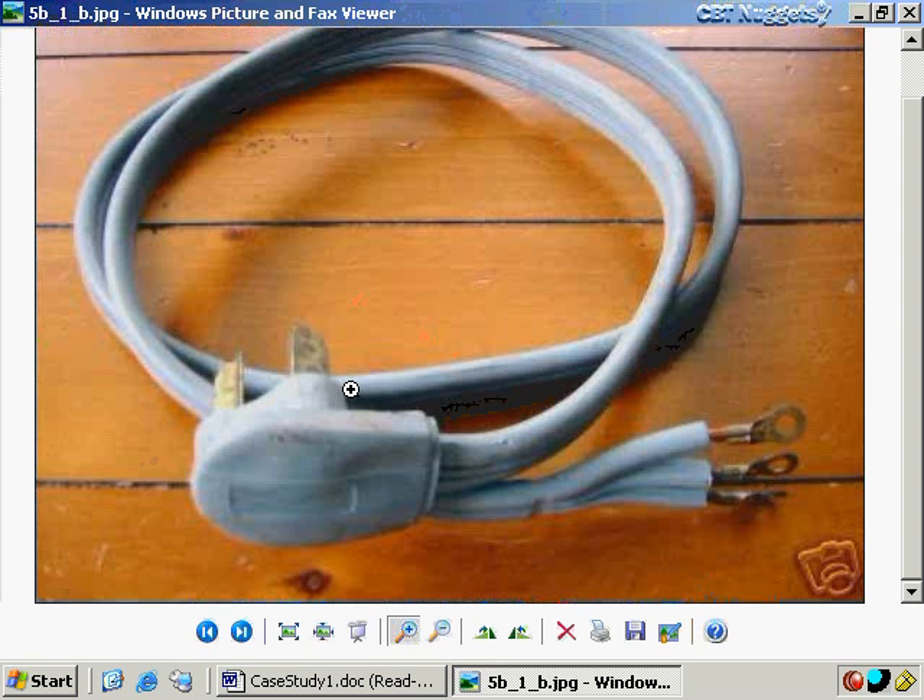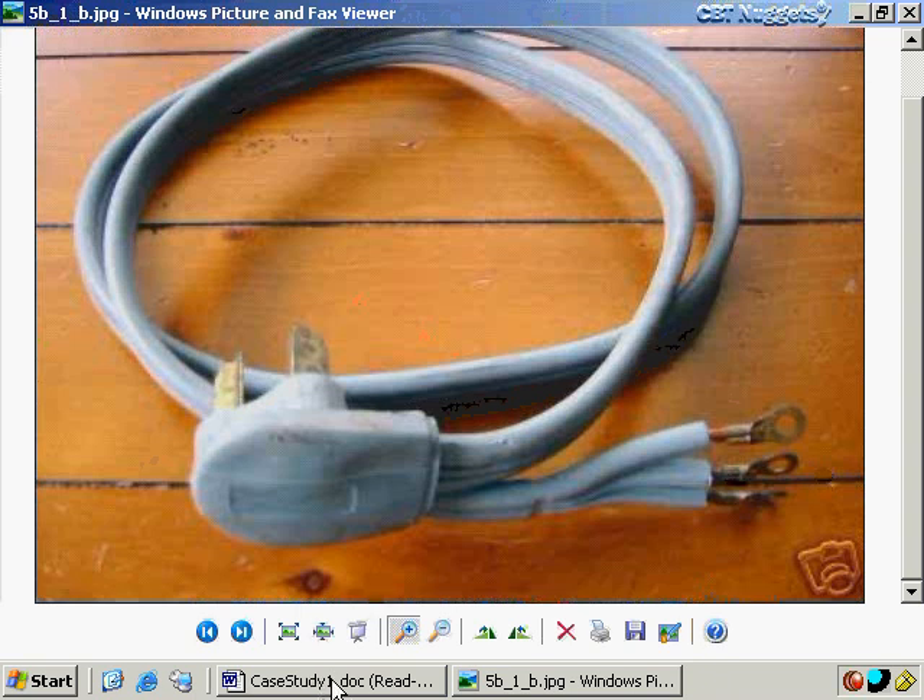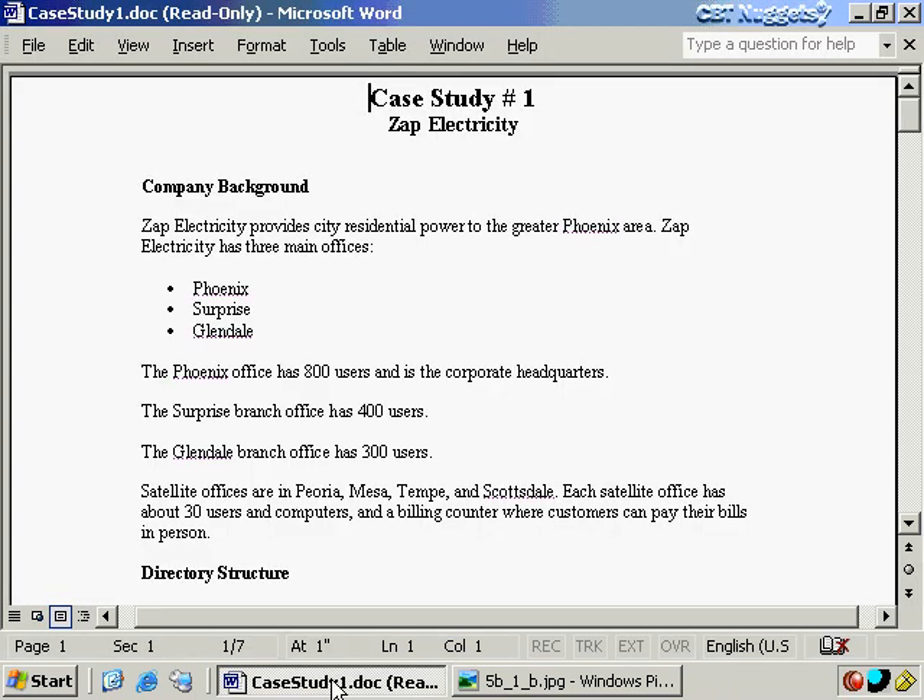I didn't turn off the breaker box before I plugged that in, and a couple of the contacts were touching one another, causing a short. I could have ended my CBT Nuggets video career very quickly that day. It's on that day that I decided our local electrical company — Arizona Public Service — should have changed their name to something more fitting, like ZAP Electricity. And that takes us to our first case study for this series.